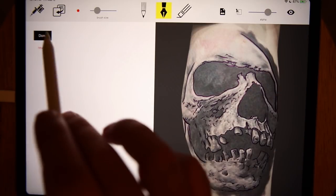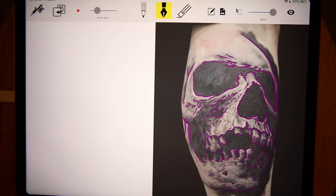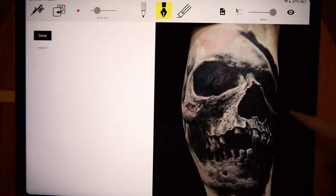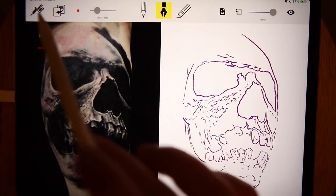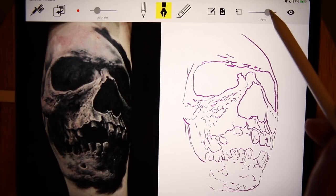Let's revert — I accidentally moved it. The next step is to take that picture, bring the opacity all the way up, and bring it over to the side so I can reference it. I'll click done and then drop the opacity down on the pen layer to help me see my needle strokes better.